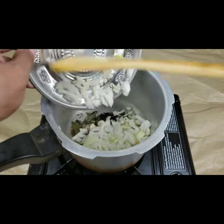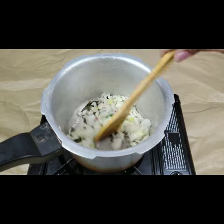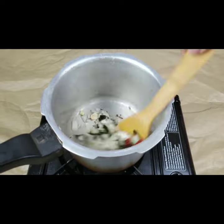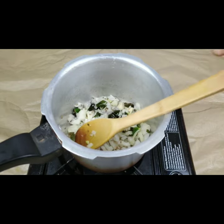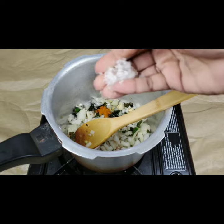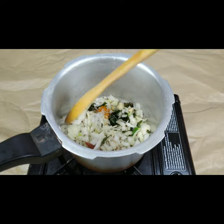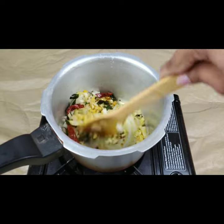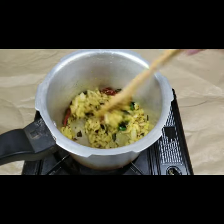I'm also adding two green chillies and one sliced onion. You need to toss this for a few minutes until the onion color changes. Then I'm adding half a teaspoon of turmeric and one teaspoon of rock salt according to your taste. I'm not going to add red chili powder since I've already added green chillies and red chillies.